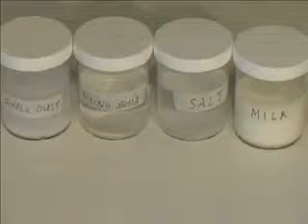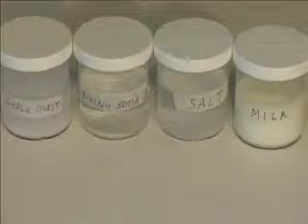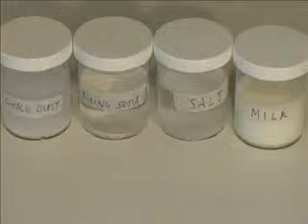Now you're doing part A of the experiment. You're going to test the mixtures to determine if they are suspensions. Let them sit out for about an hour. If solid material settles to the bottom, it is a suspension. Note: if the solids do not settle to the bottom, the suspension may not have had enough time to settle out, and you need to test further.